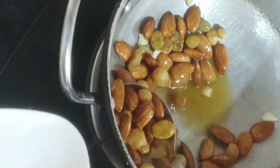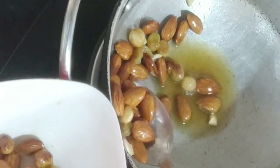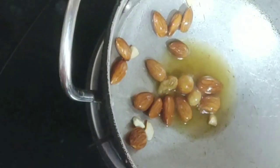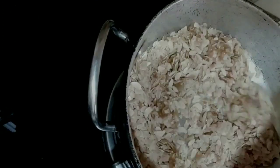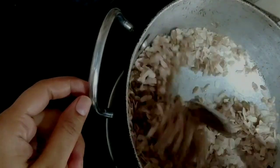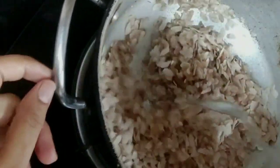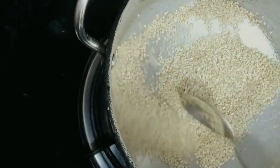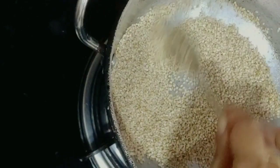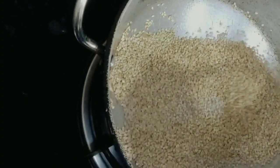I will try to make this laddu in a small pan. I'm going to fill it and cook it on a low flame. I'm going to add to this pan 1 cup of micron with a little bit of oil.